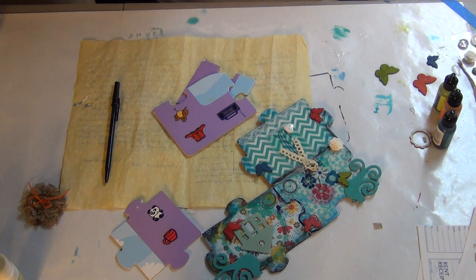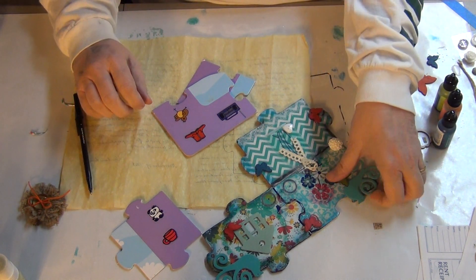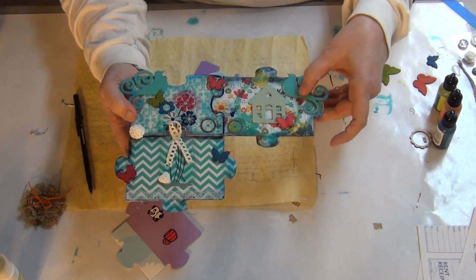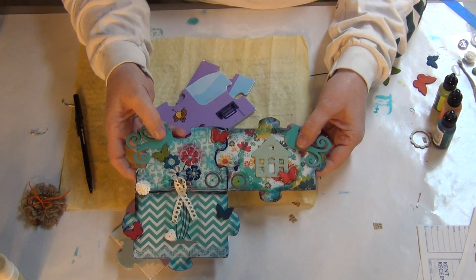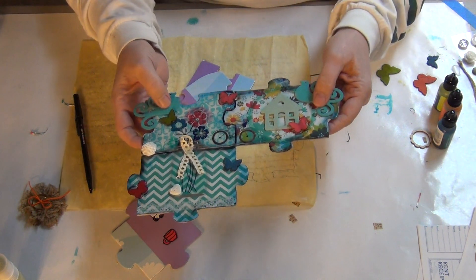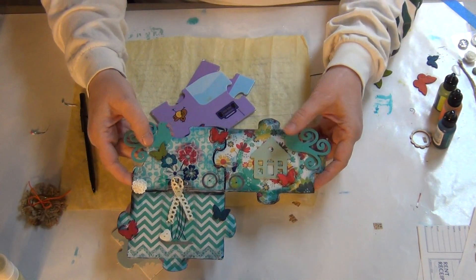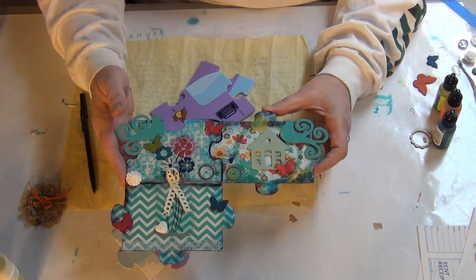Hello. Today I'm going to show you how to make altered puzzle pieces. I thought I glued that down — I guess I didn't, I better fix it. Anyway, I'm going to show you how to make an altered puzzle piece. This is one I did last night. My friend Kelly had sent me some things in the mail, and some of the things she sent me were large puzzle pieces, so I made this out of them. And I'll show you how to do the same.